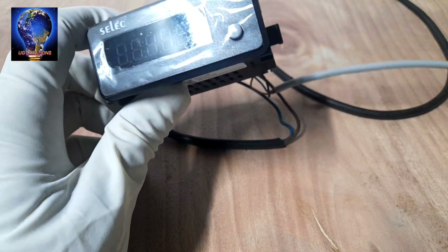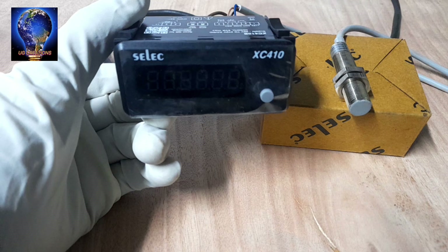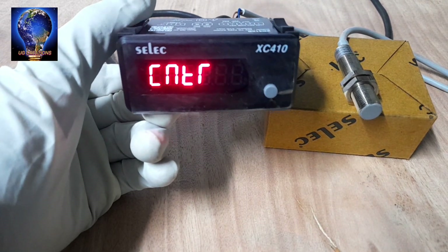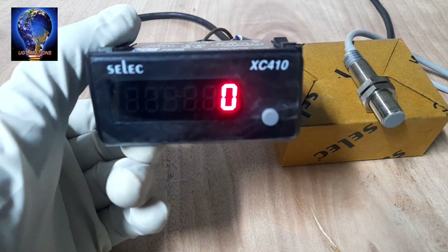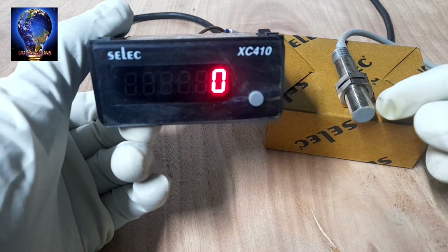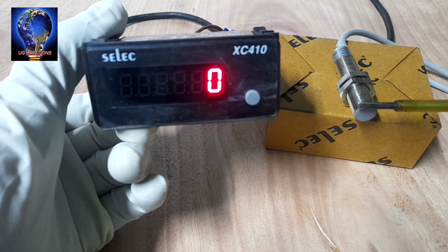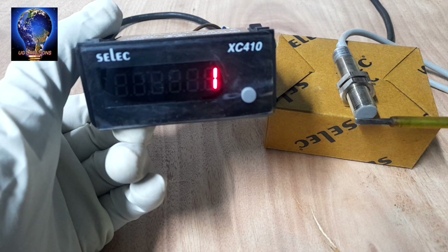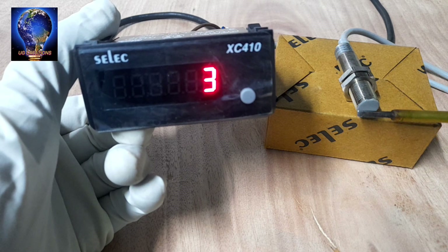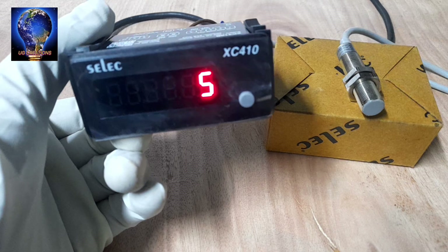Next, switch on the power supply. Now testing the sensor — how this counter works. Sensing the sensor: one, two, three. The proximity sensor is sensing and the counting is also incrementing as you can see.